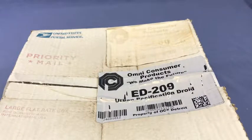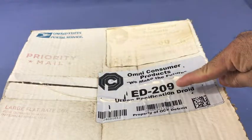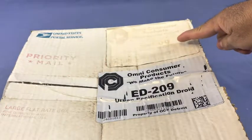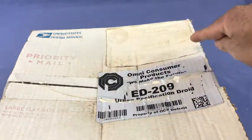So here we have the final result of our test. We left this box out in the Arizona sun for several weeks. We used two different types of labels: a standard Zebra Paper Direct Thermal label and a Zebra Thermalock 4000D label. Both labels had the same image printed onto the face. You'll notice that the Paper Direct Thermal label has very, very bad fading — you cannot make out the image or any of the barcodes.